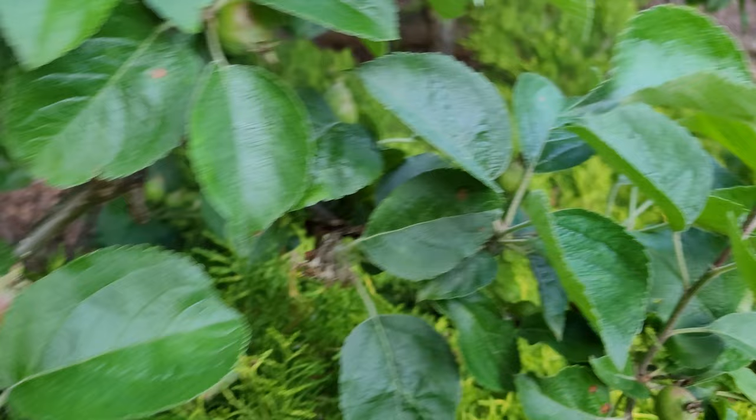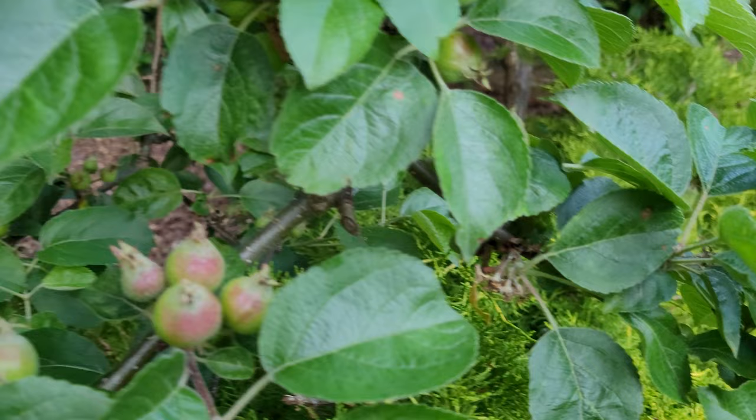They're hiding everywhere behind the leaves. You see them everywhere. You'll still usually end up with too many apples, so I would say go crazy with the thinning.